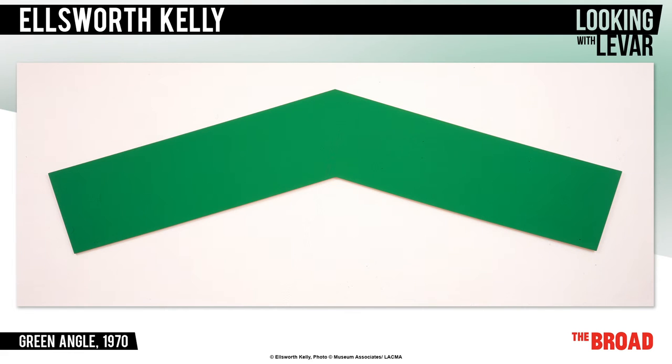Not sure where to start? Spend time looking at the shape — the chevron-like angle, its peak, its slopes. Look at how it is protruding, floating from the wall. Get drawn in by the single flat color, free from any brush strokes that might distract you from your thinking.